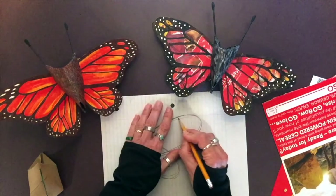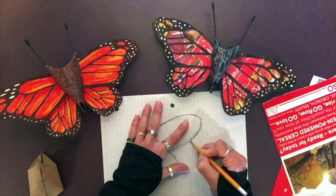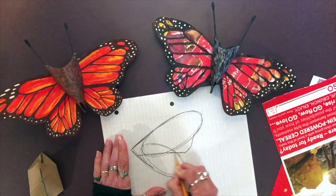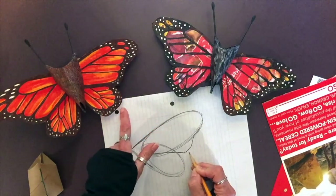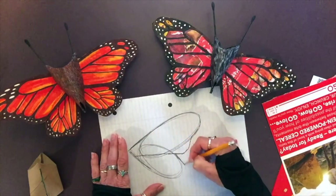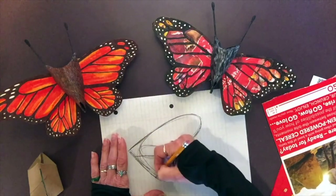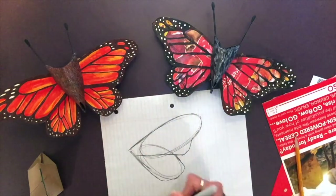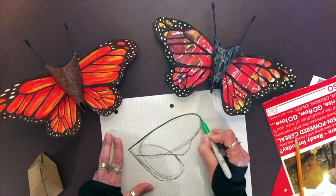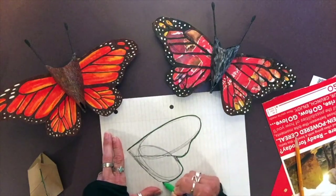Sweep around the top and come down nice and graceful, all the way across. The bottom wing is a little more squared off in shape, so when you get to that bottom oval, simply square it off. Then trace over it with a marker to get that shape just right.